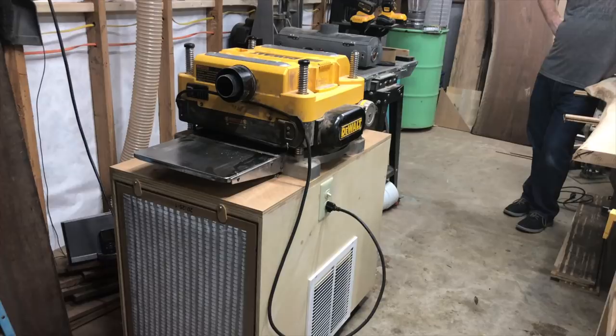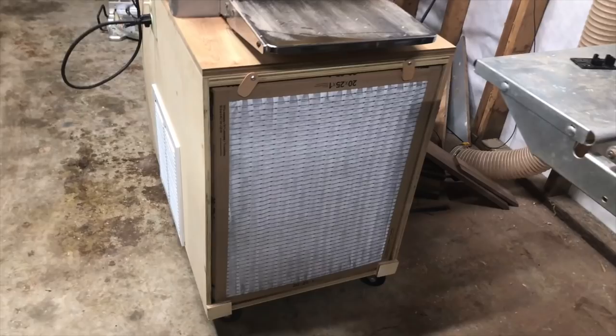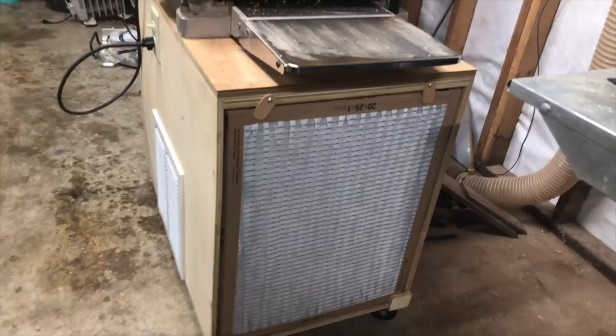Hey, I'm Caleb with You Can Make This Too. Thank you for joining me. Today I'm building this air cleaner tool cart combination thing for a friend of mine. The design is a little different than what you normally see with air cleaners, and I'll talk about that at the end. I'm going to have plans available for these — they'll be on pre-order at a discount until I have them released, so if you're interested there will be a link below. Now let me show you how you can make this too.